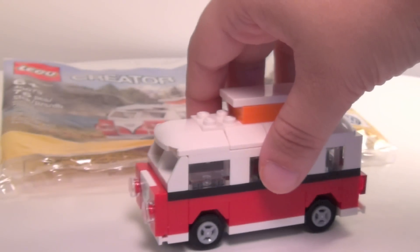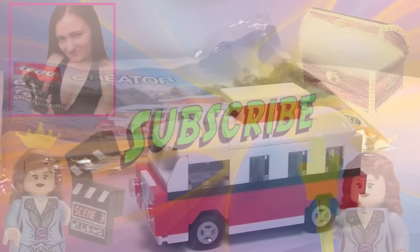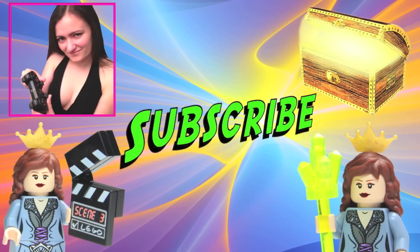Hope you guys enjoyed this review. Please comment, like, and subscribe and I'll see you guys later. Don't forget to subscribe to each of my channels if you haven't already. Thanks guys!